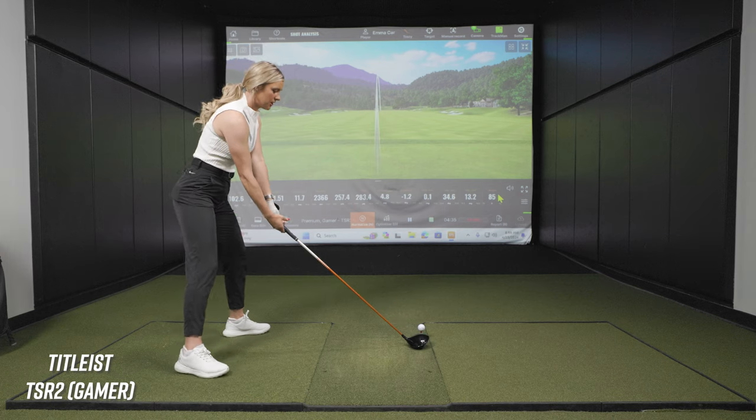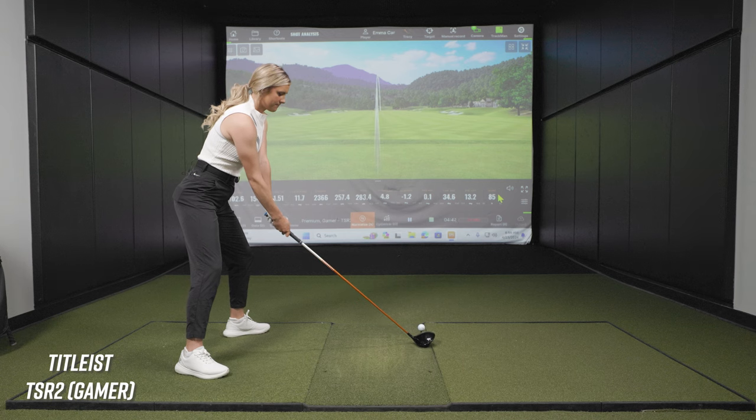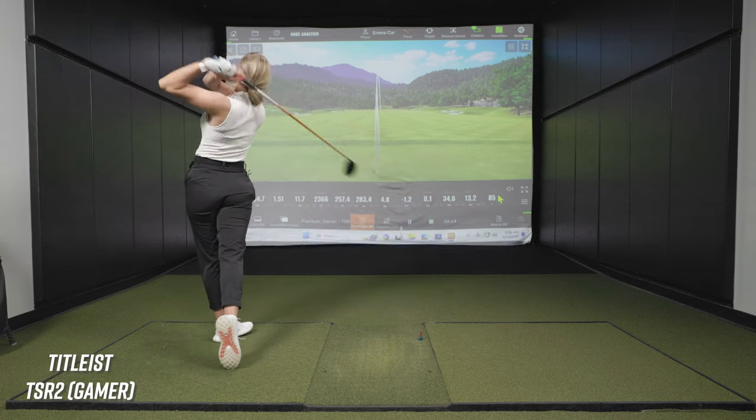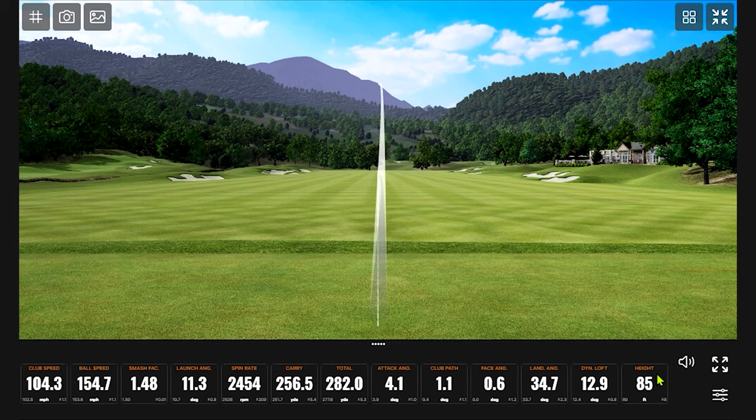That last one was a little cut — let's see if I can get the ball to draw. That should draw. Oh yes! Someone is in command of their golf. That was good — pretty darn good.